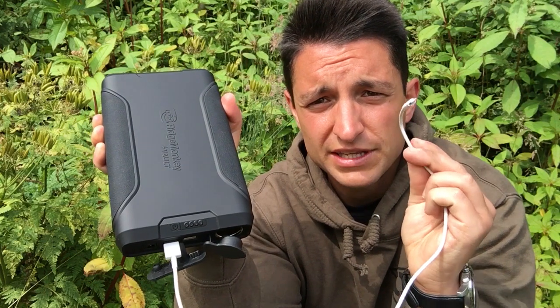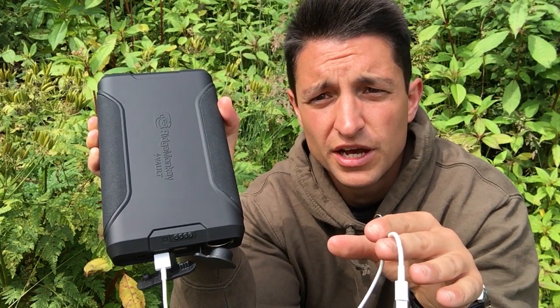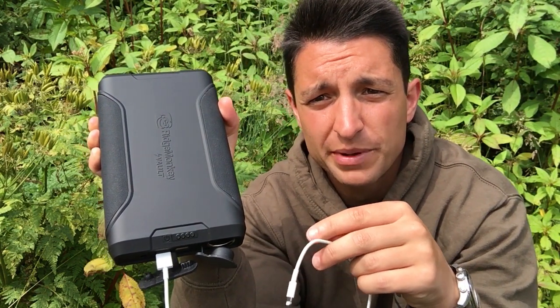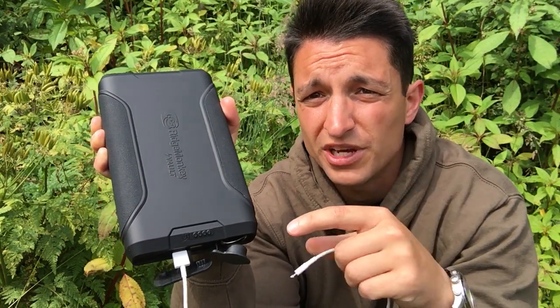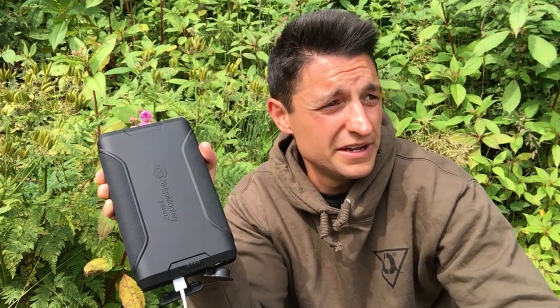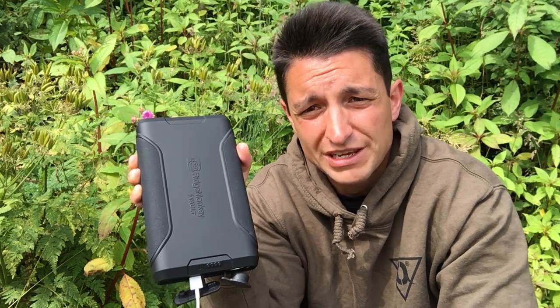The other fantastic thing about this that's different from other power packs is that if nothing's plugged in, the power pack will turn itself off. So it won't drain all the juice — you won't come back and think 'I've left it on, I've got to recharge it.' It will cut itself off, which is brilliant, because in the midst of catching or trying to catch you forget these things are on and you can waste a lot of power needlessly.